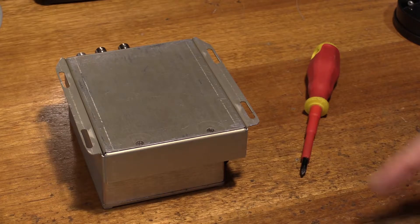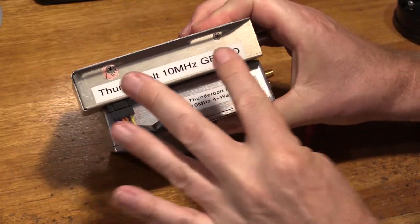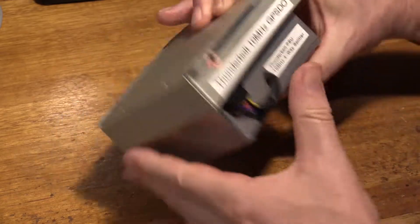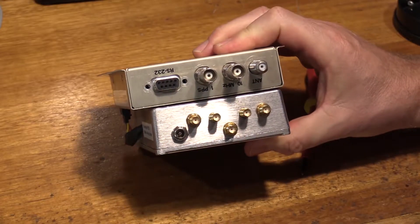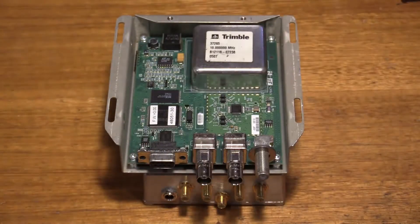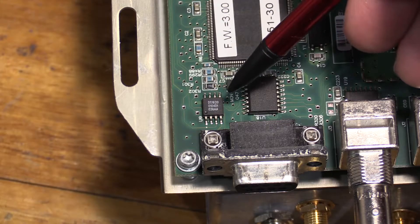To open up your Trimble Thunderbolt you'll need to remove two screws here. There are also two screws on either side. Two of the screws are hiding underneath stickers if they haven't already been revealed. There are also two screws on the DB9 connector — I've removed mine. Once we've taken the screws out we can pull the case apart, and the DS-1620 chip U9 is located here.